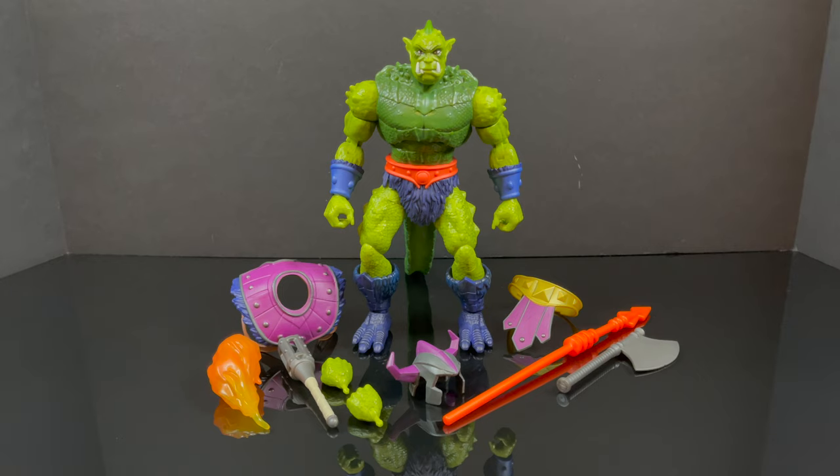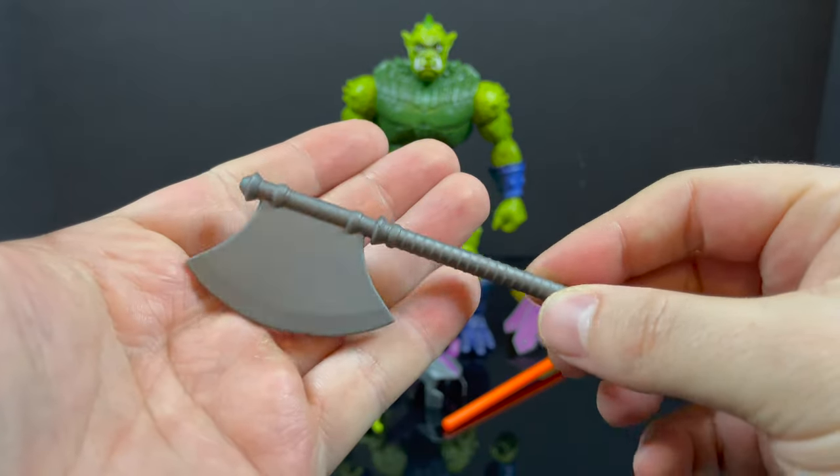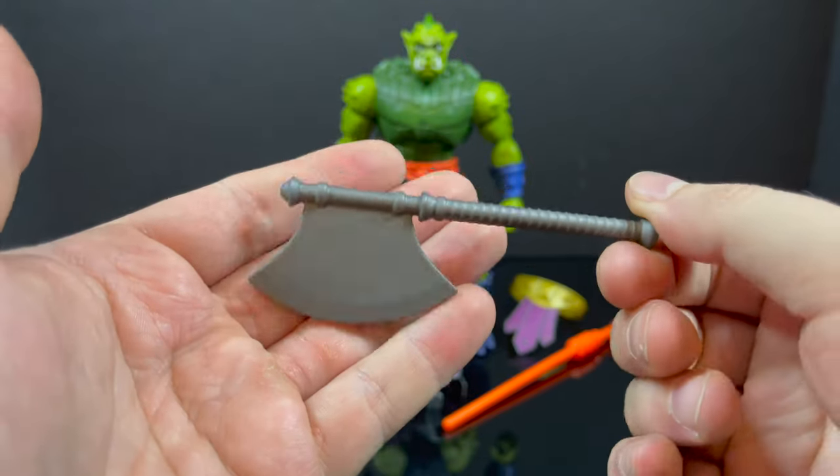Here's everything taken out of the packaging, and yes, there is a lot in the box, which is nice because it's being touted as a deluxe figure. I like when they give you a whole lot — not just the figure itself.